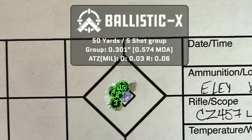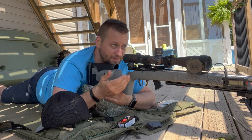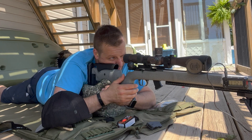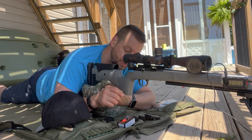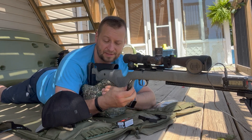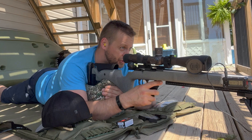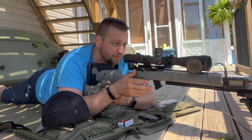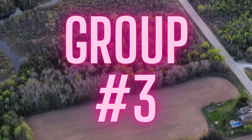That's a solid group there — eleven dollar ammunition shooting like that, that's awesome. I'm definitely not gonna complain about that. Let's see if we can repeat that two more times to make a good solid average, and then this stuff is gonna be on the hit list for sure. Group number three.